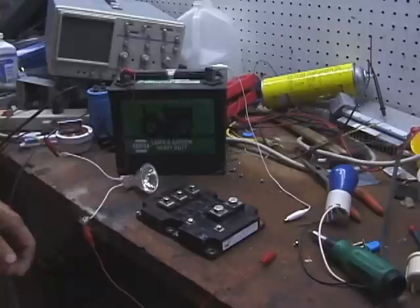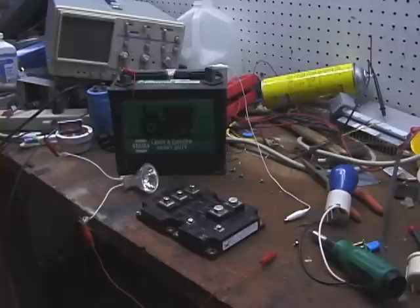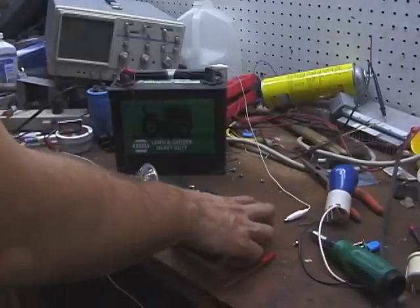Hello viewers. I'm doing this video in response to Ossie50, who did a video and said he didn't know how to test IGBT bricks. So I'm going to show people how to test IGBT power bricks out of VFD drives.